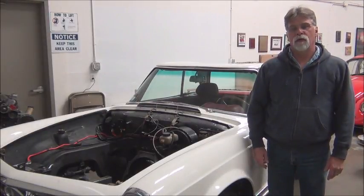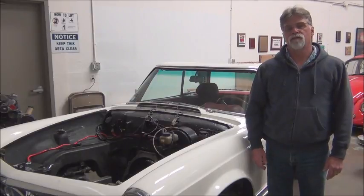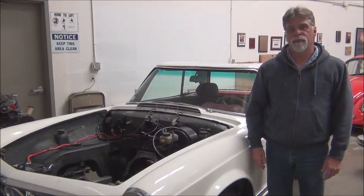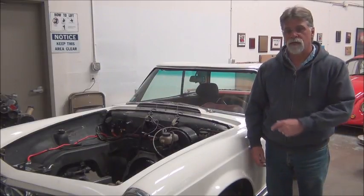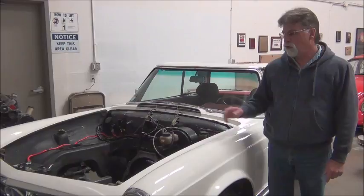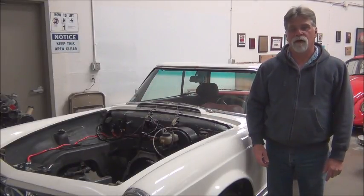Hello and welcome to another episode of how to convert your car from gas to electric. In this episode we're going to talk about power brakes. Stay with me as we explore the ins and outs of power brakes on an electric conversion.